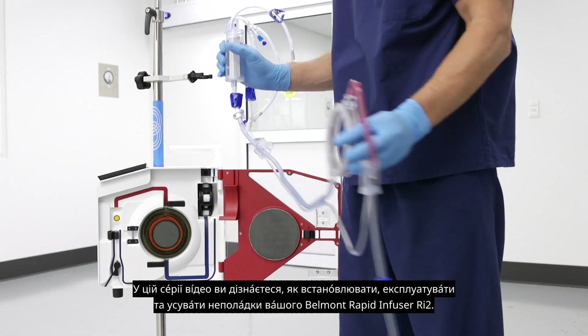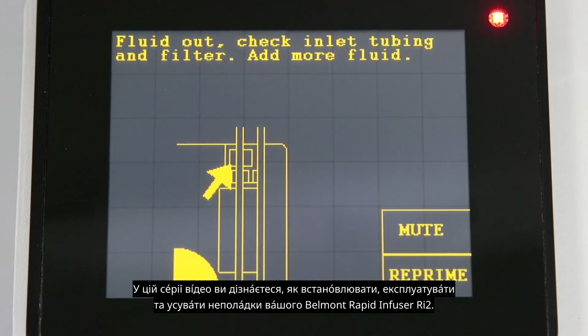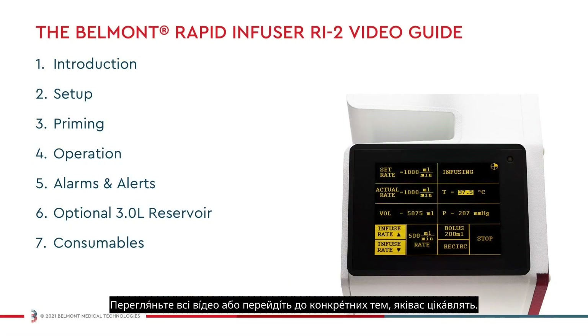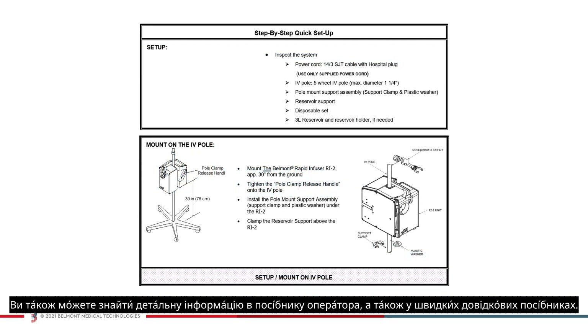In this series of videos, you will learn how to install, operate, and troubleshoot your Belmont Rapid Infuser RI2. Watch all the videos or navigate to the specific topics you're interested in. You can also find detailed information in your operator's manual as well as quick reference guides.